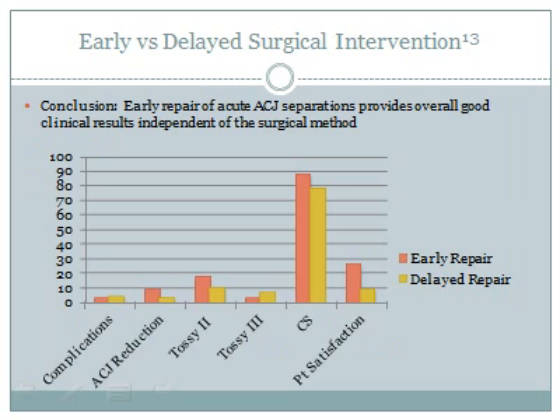Rolfe and colleagues compared early versus delayed surgical intervention in 49 total patients: 29 early repair and 20 delayed repair candidates. Twenty out of 29 patients in the early repair group reported good or excellent satisfaction, compared to 9 of 20 in the delayed repair group. The Constant-Murley shoulder outcome score averaged 87 in the early repair group versus 78 in the delayed repair group.